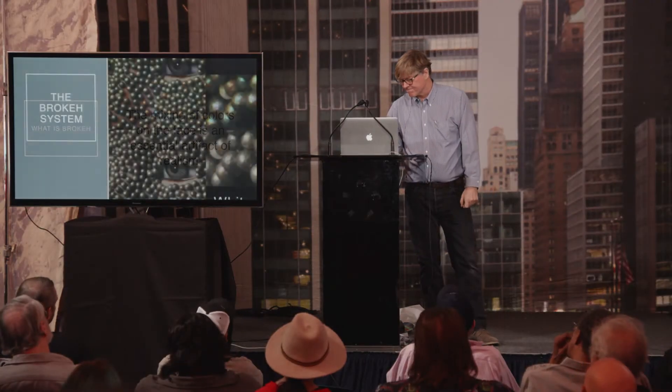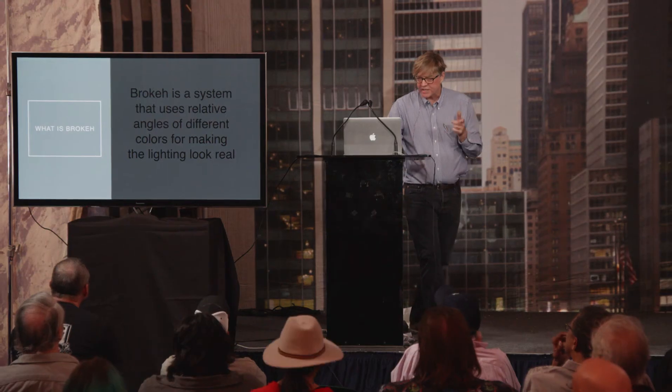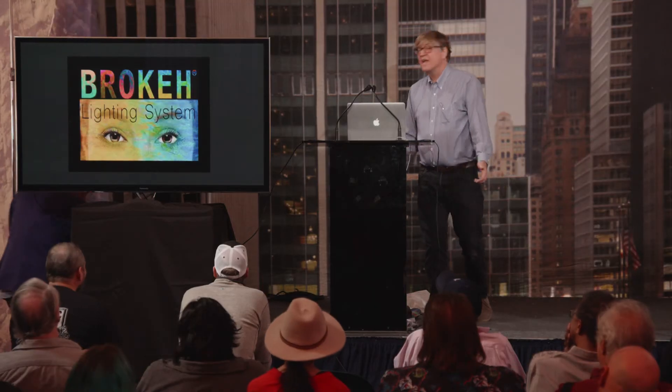The mixing of colors on the face is an essential artifact of realism, and we need to embrace that. I'm not really selling a product — I'm selling an idea. These are close-ups. These are specular highlights on the face. The lower half is just with a regular white light, the upper half is with one of these things. Every specular highlight becomes pearlescent — it gives the impression that your skin is healthier. Broca is a system that uses relative angles of different colors for making the lighting look real. The Broca saturation grades go one through five — five would be a full Rattan color separation RGB saturation.